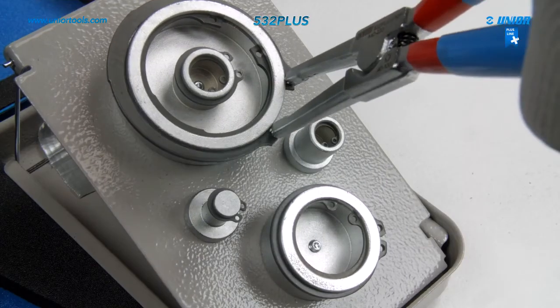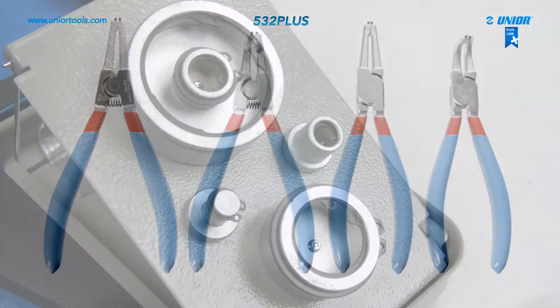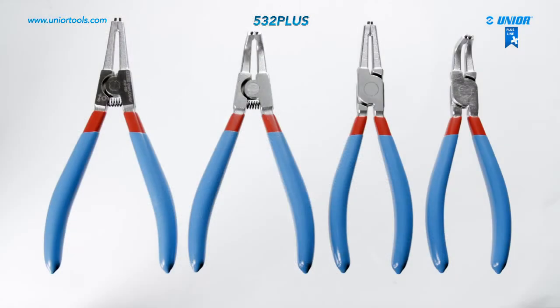The main advantage of the plus line lock ring pliers in comparison to standard lock ring pliers is that they are 30% more durable.